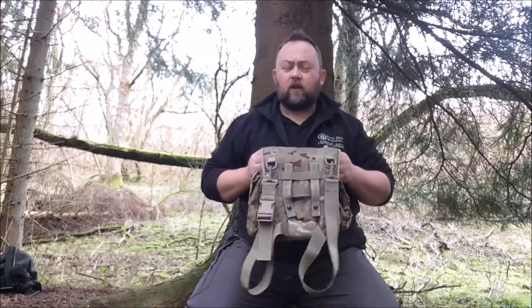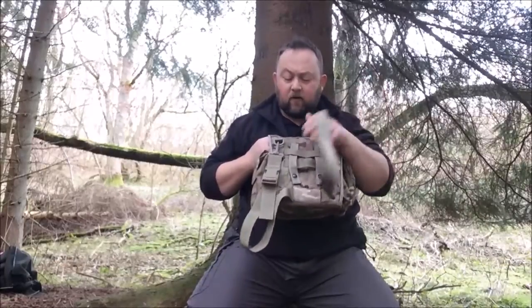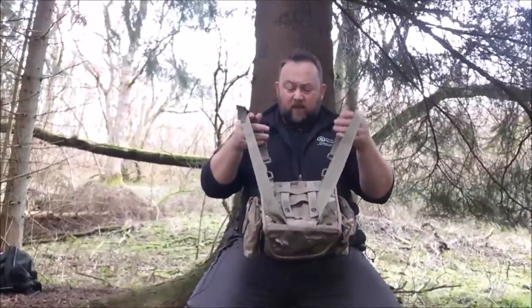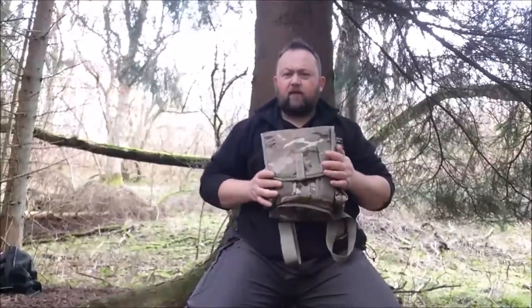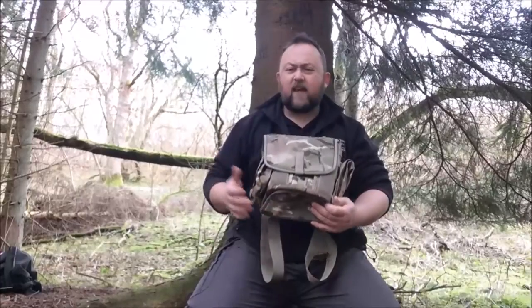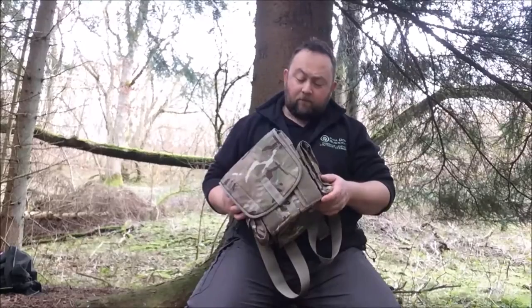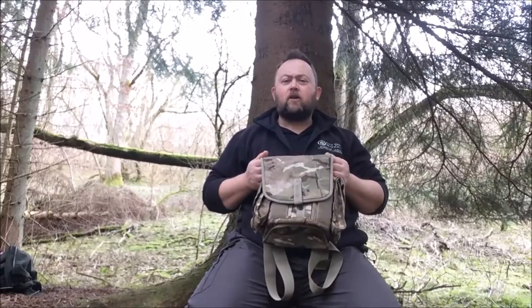I could see this being really useful for guys who have got kids who want to get into bushcraft - just a little backpack to keep bits and bobs in. These are really cheap considering the build quality and the amount of work that must go into making them. Pick these up cheap on eBay in brand new condition, so for kids they're a fantastic little kit. Hopefully that's given you an idea of what this bag's about. Please like, comment and subscribe and I'll see you in the next video.